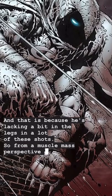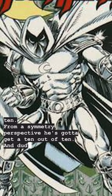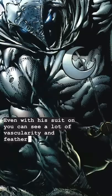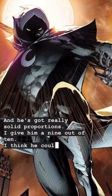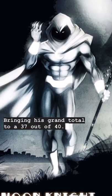From a muscle mass perspective, I give him an 8 out of 10. From a symmetry perspective, he's got to get a 10 out of 10. And dude, this guy is totally ripped — even with his suit on you can see a lot of vascularity and feathering. I give him a 10 out of 10 on conditioning. And he's got really solid proportions, I give him a 9 out of 10 — I think he could thicken up just a bit. Bringing his grand total to a 37 out of 40.